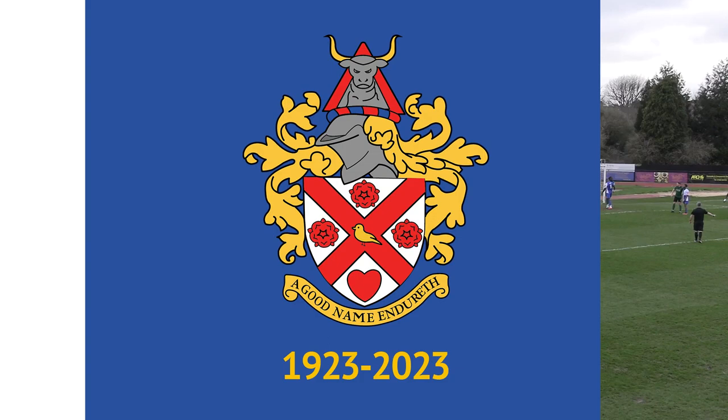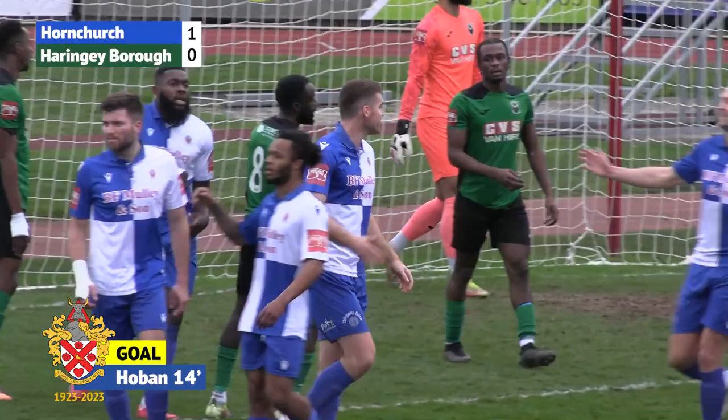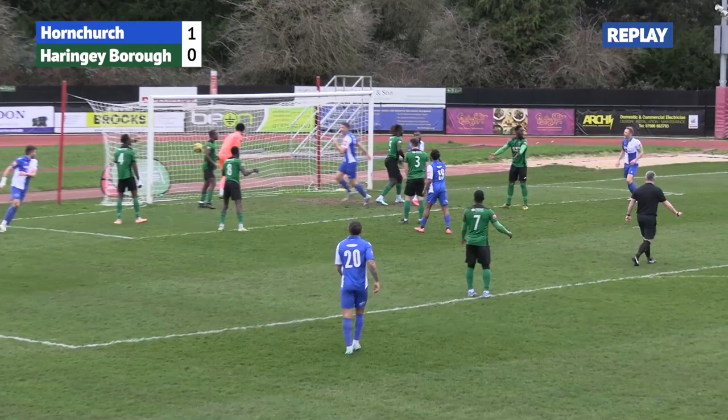Tom Wright standing over this corner. Fires it in — and at the back post it's Tommy Hoban! He gets his first goal on his return to the starting line-up. Strolls into the box completely unmarked, hits it down on the volley. Great finish there from the centre-back, shins it into the net, and the Haringey keeper looks perplexed.